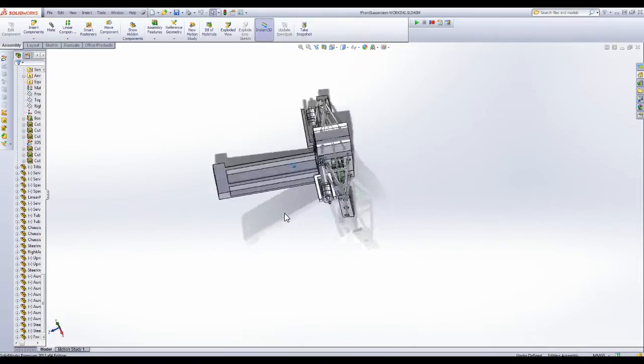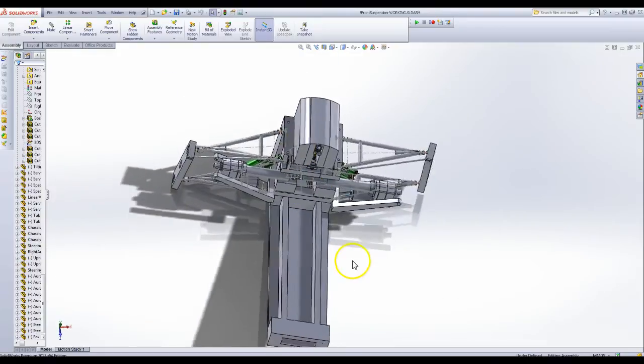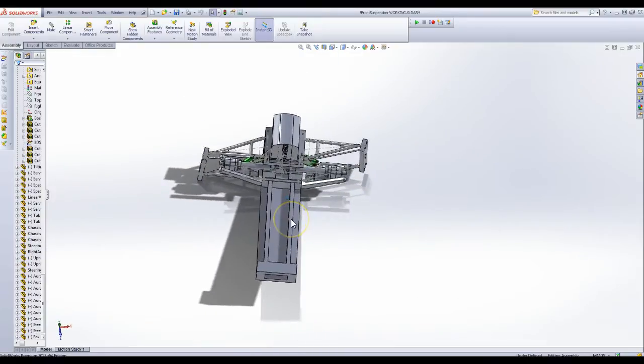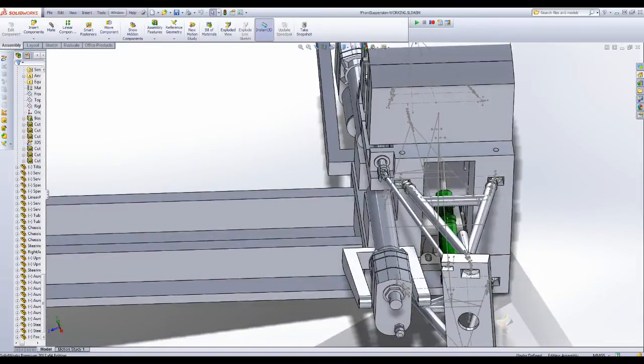Moving the dampers left and right will tilt both the car and the uprights together in unison. That allows you to maintain your steering rack in line with everything and makes everything work a lot better. So that's the current design of the front suspension.